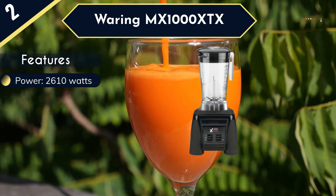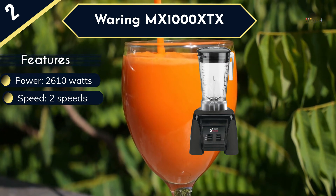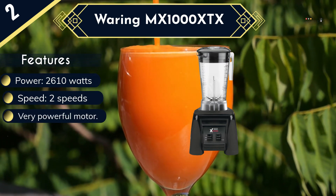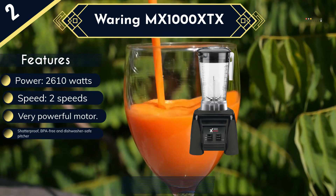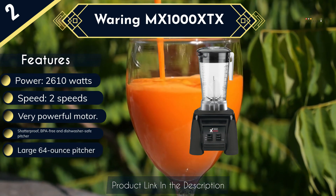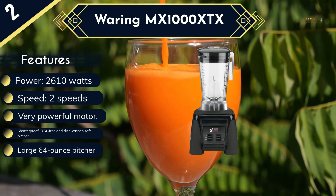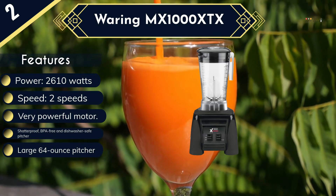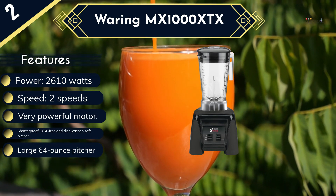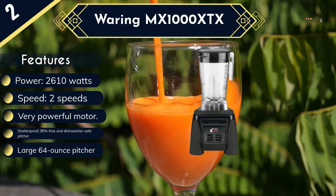It also means that it is safe to use and very easy to clean after use. This pitcher is quite big, with a capacity of 64 ounces, making it suitable for making a large batch of food for multiple customers. The MX1000XTX features very simple controls, which include a high and low speed, plus a pulse setting to give you some manual control. Other features include an ultra-aggressive stainless steel blade and a removable container lid with a removable clear cap for adding more ingredients inside as the blender is running.